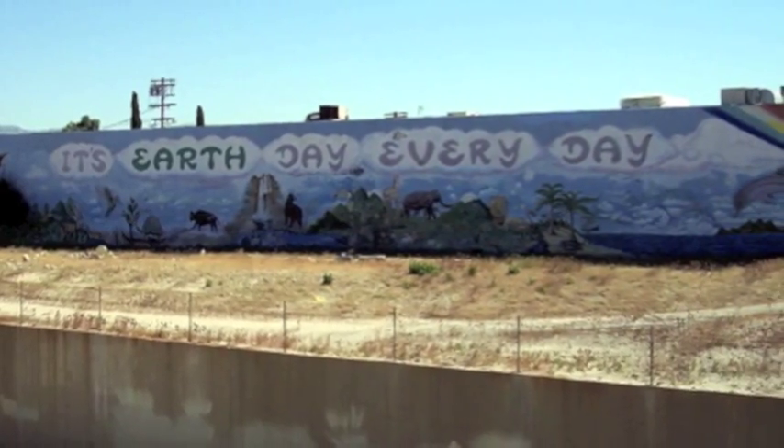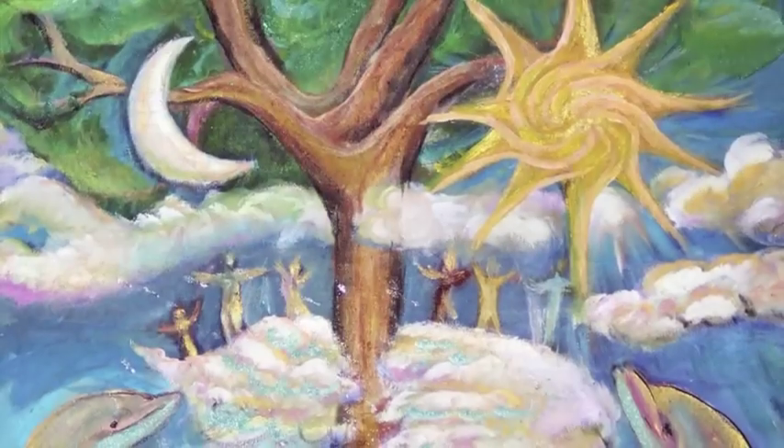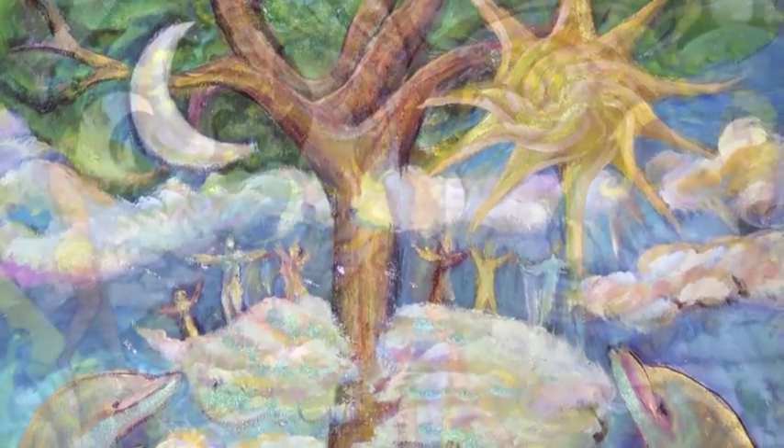Upon return, Dove painted the Earth Day Everyday Mural which has brought the message of Rio home to Los Angeles since that time.